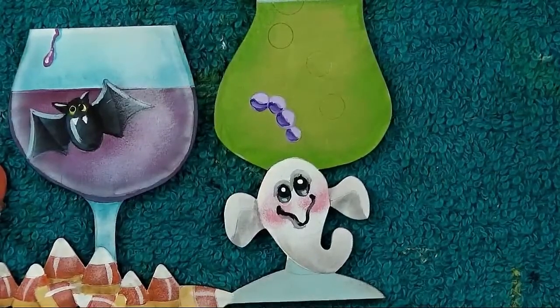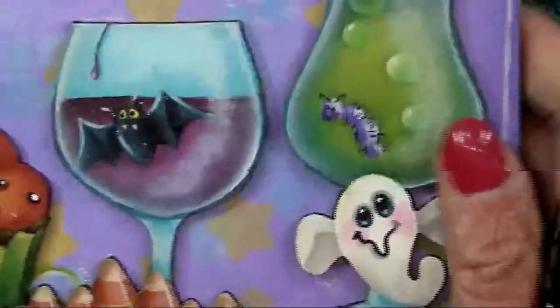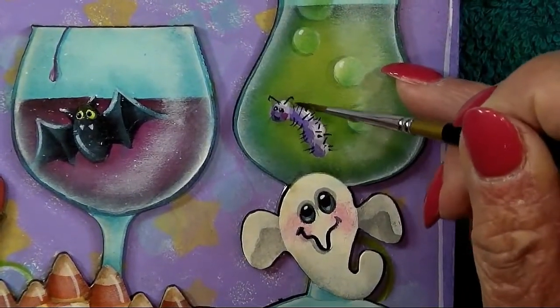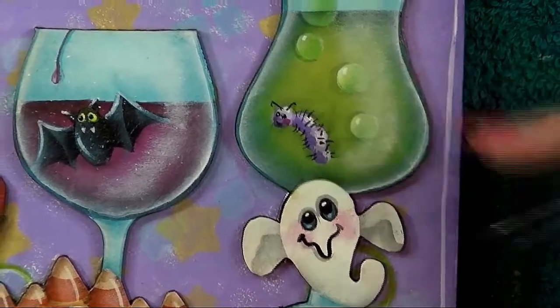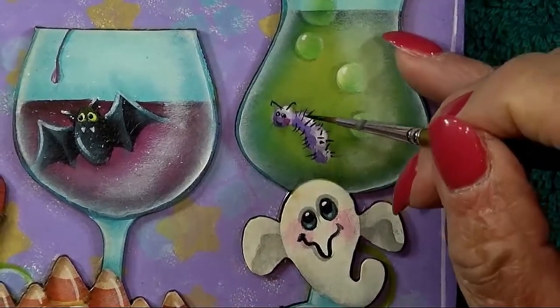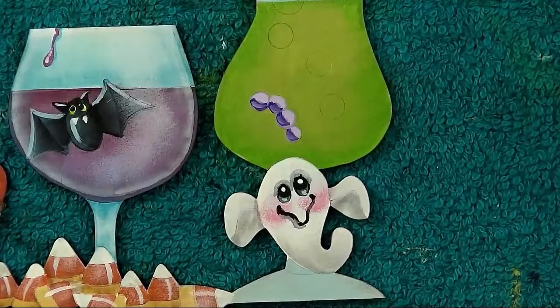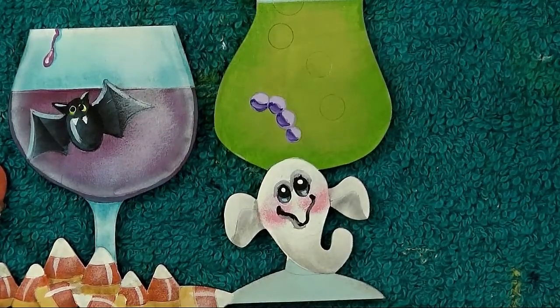Go back to the little bug. He has little hairs coming out, little legs, and little antennae. He has eyes and a little mouth — all done with your liner brush and lamp black. Think like a hairy bug, the kind you always want to find in your drink. Add those little hairs, eyes, mouth, antennae, and legs.